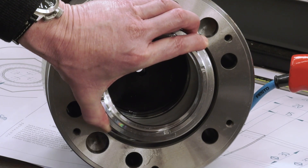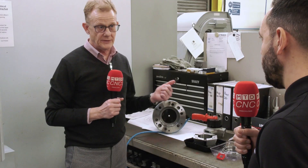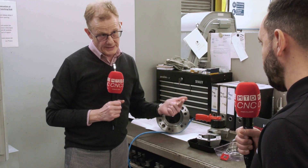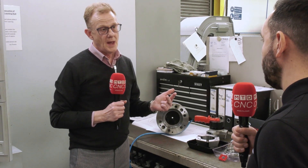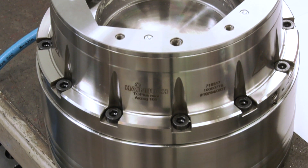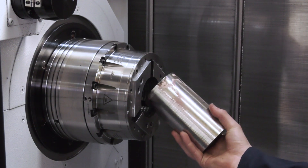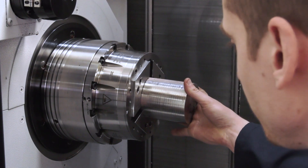The second thing we need to know is the draw tube diameter, the thread size and pitch, and critically the forward and reverse position of the draw tube, because that gives us the stroke. The stroke is basically the open and close of the chuck — and is this something that can be overlooked in your experience?